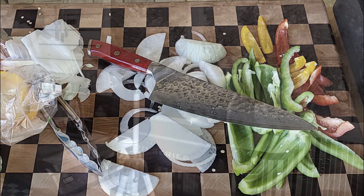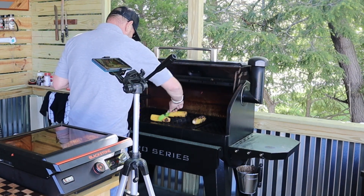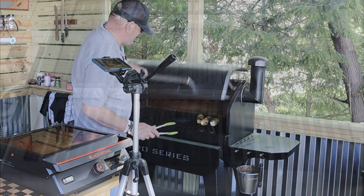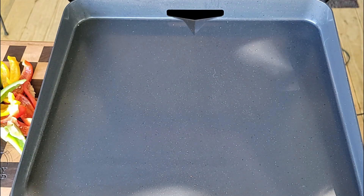Before we jump into our sausage and peppers, I do have some corn up on the Pit Boss. I'm going to char it - I'll have it cooked about ninety percent and then it'll join the sausage and peppers soon.